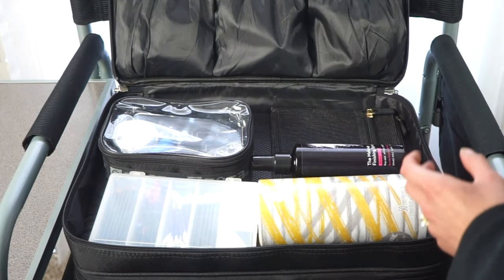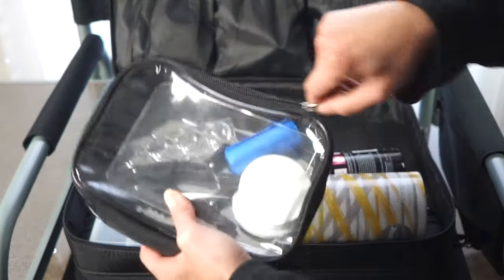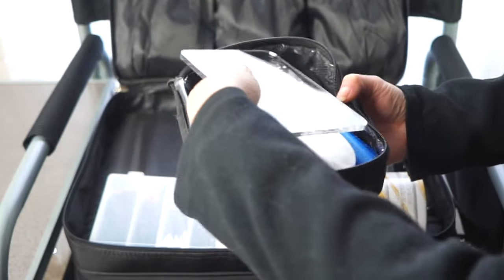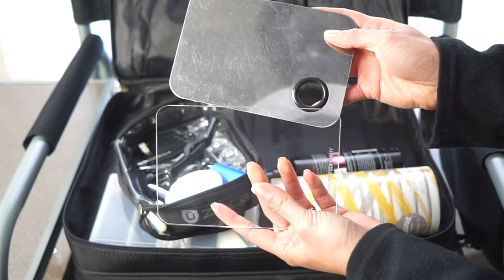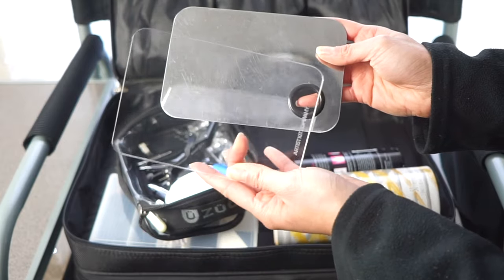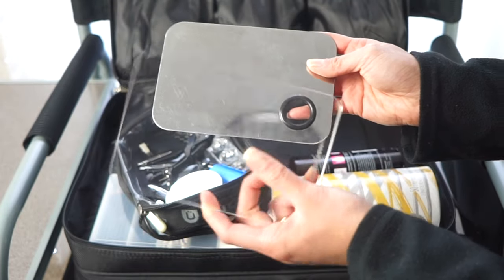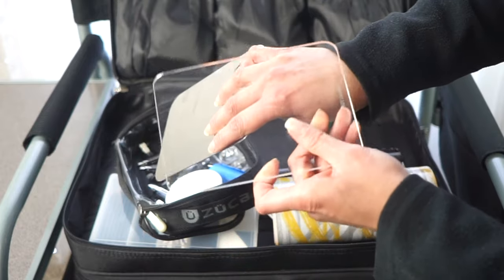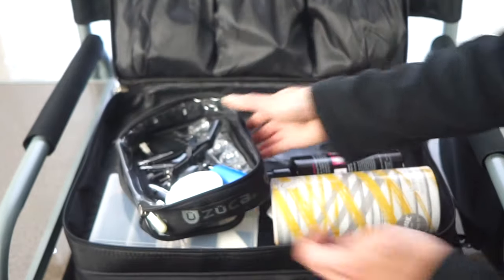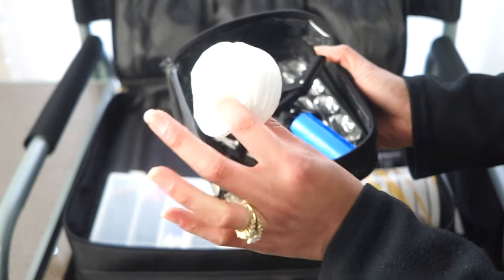I have a little mesh bag for dirty brushes. In a mini Zuca pouch I keep everyday items: a metal mixing palette and spatula from Amazon, and a clear one from Artist Kit Company — I like the clear one because it helps you see color for foundation swatching. I also carry cotton rounds for micellar water and cleaning up mistakes.